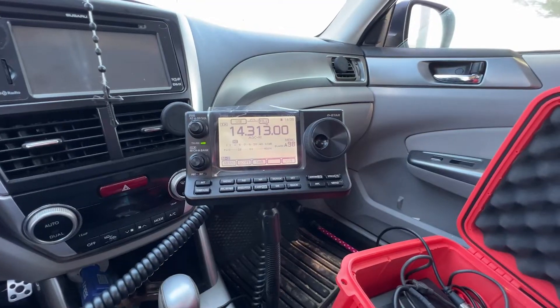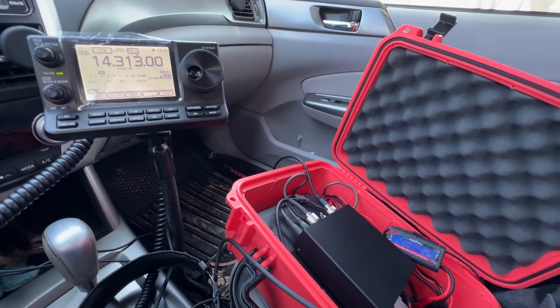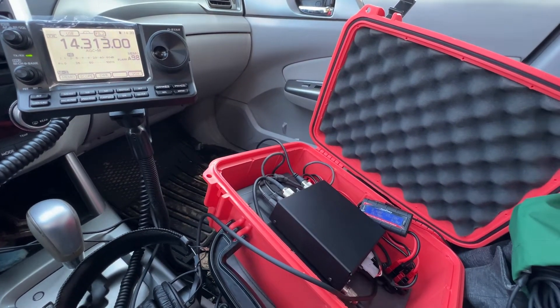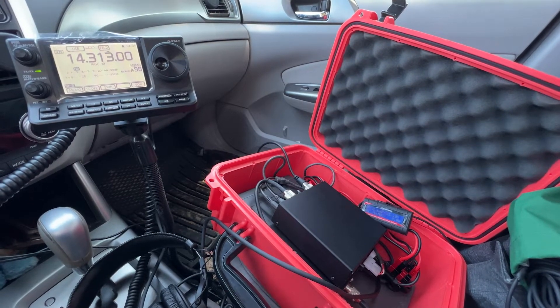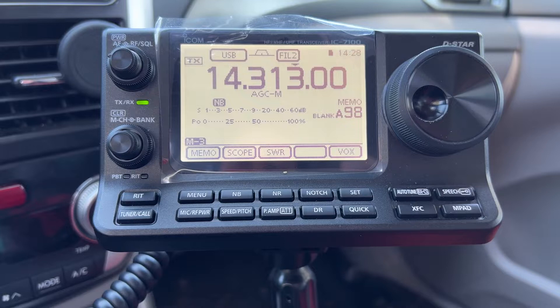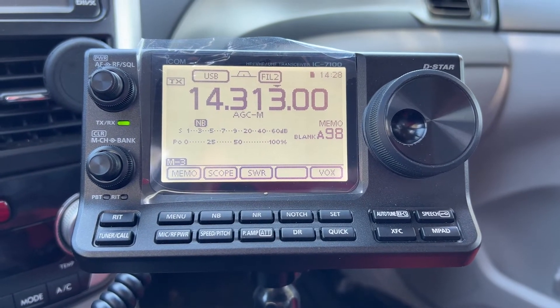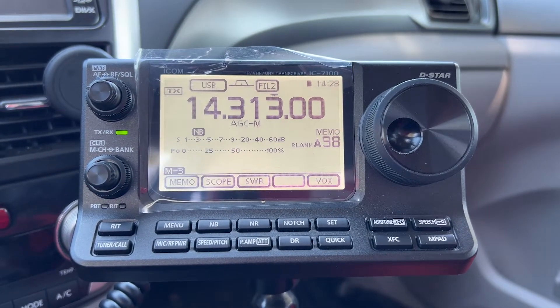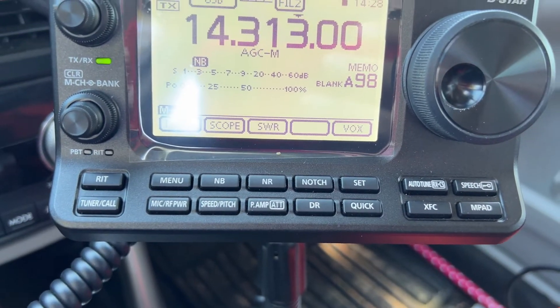So the 7100 — what's so cool about it for POTA activations? You can mount it. Right now I'm using a Seahorse case. The 7100 is in two parts: the control head, which has a lot of buttons — menu, amplification, mic gain, power, a quick button so you can record. That's really nice. I like that you can record your conversations. It's really compact — compared to the IC7300, it's a much smaller unit.